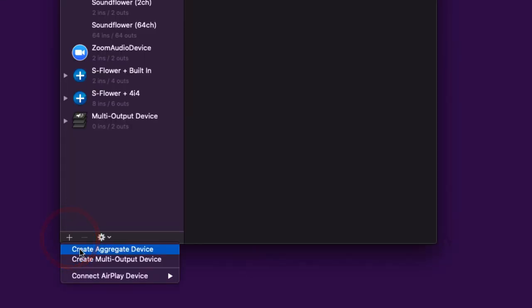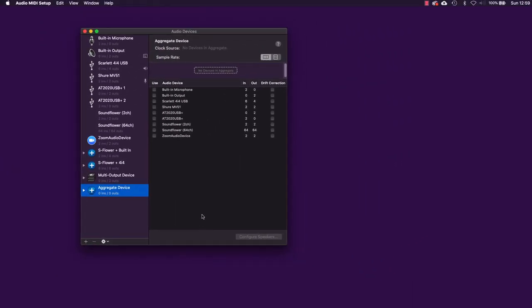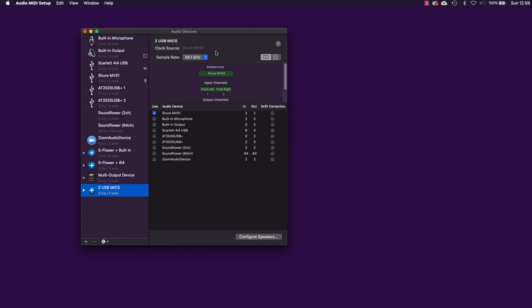The next thing to do after checking the sampling rate is to click the plus button and create an aggregate device. This is a utility on the Mac for combining different audio devices so you can use them at the same time in recording software. I'm going to rename it so it makes sense — let's call it 'Two USB Mics'. The first audio device you pick from the list becomes the clock source for the aggregate device, so I've picked the Shure MV51 as my first device.